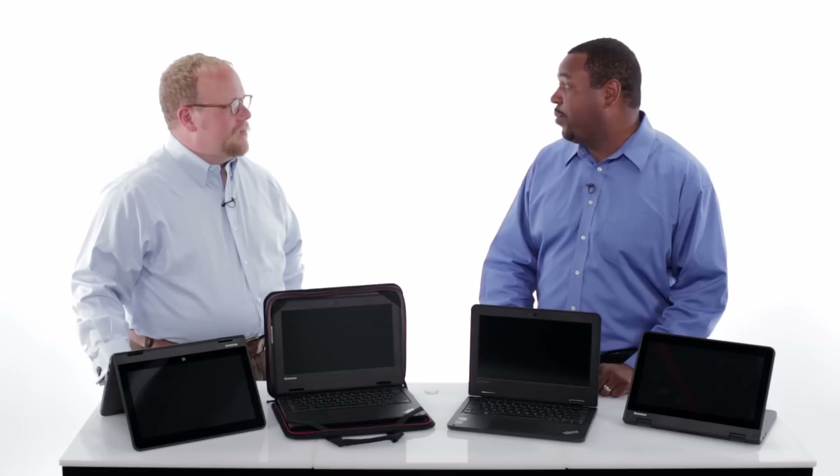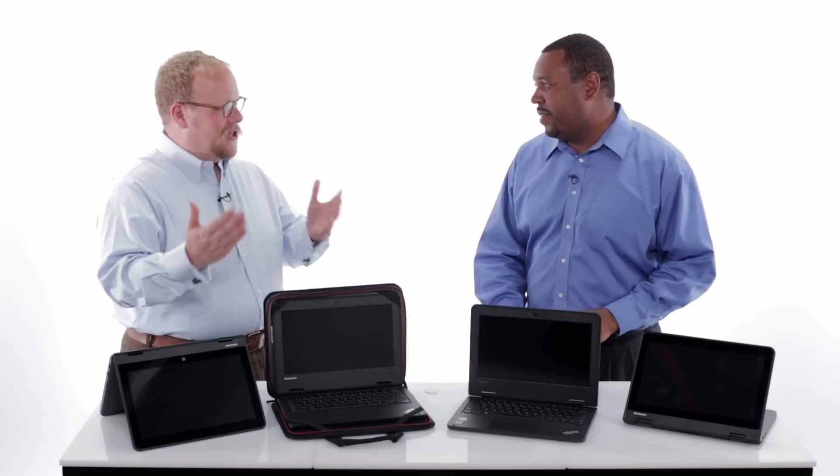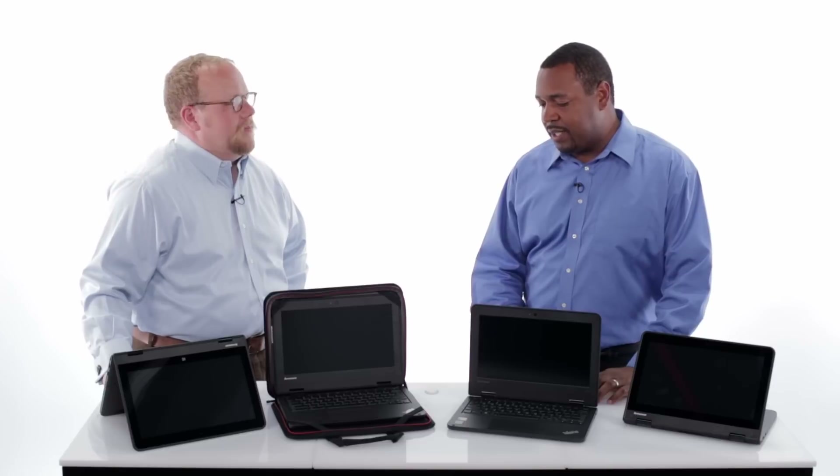The concept behind the 11e is that we wanted to take what we had learned previously in our other education offerings and build something new and add a new form factor. We actually went to a lot of our customers and asked where do we go from our X131e. Customers said they love the form factor, they love for it to be thinner and lighter, but some also wanted to take advantage of tablets without giving up the keyboard. So that became the genesis of this product — we're offering both the clamshell design as well as the yoga form factor. Best of both worlds.